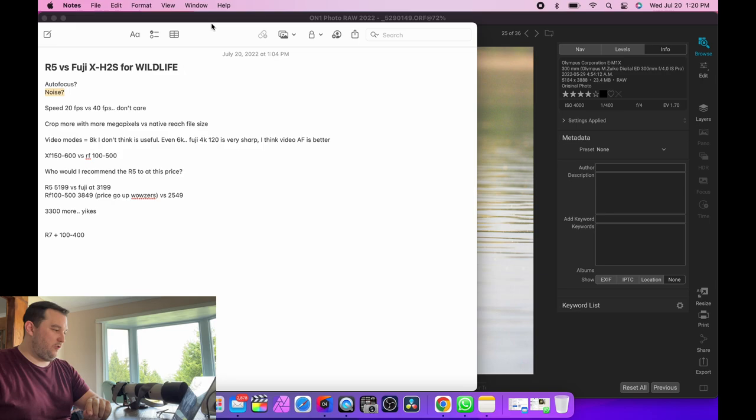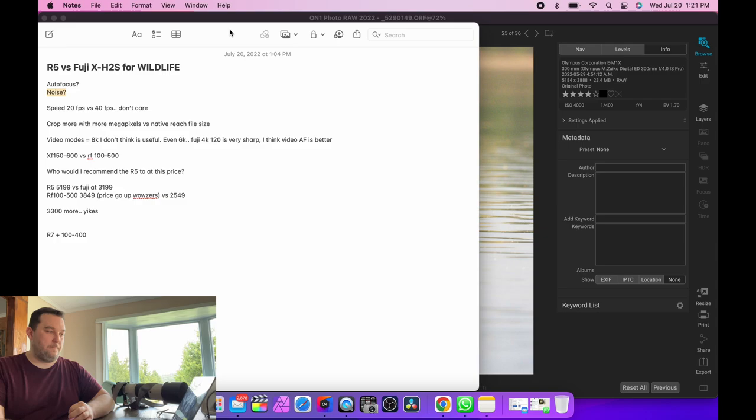Speed round of comparisons: on noise - I'm sure full frame does have better noise performance, but it's maybe one stop, maybe a little benefit. If you're going to do post-processing, which for wildlife you basically have to, there's no reason APS-C can't do the job. APS-C gives you the reach and still good file quality. Olympus sensors haven't been updated in a while in terms of megapixels, so APS-C has a bit of a benefit on ISO performance, but Olympus has the 300mm f4 which offsets it.